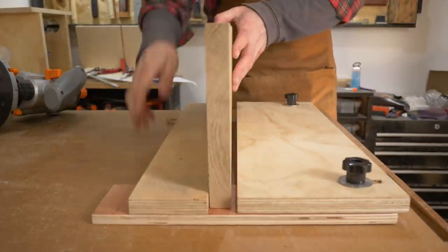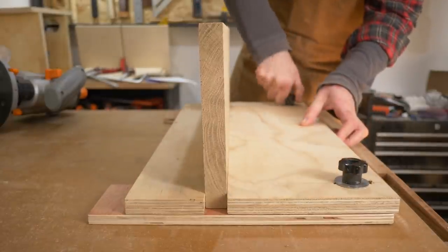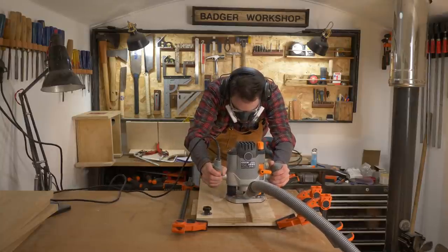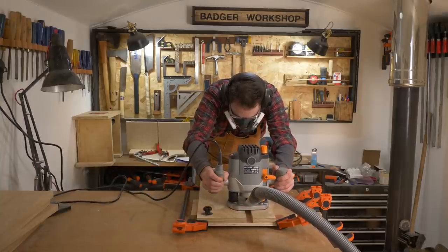I get one of my shelf pieces put into the jig, the fence pushed tight and then the star knobs done up. The jig then gets lined up with my pencil marks, I get it clamped into place and push the router up one fence and bring it back down the other to cut the slot.